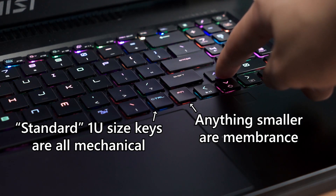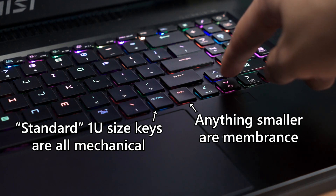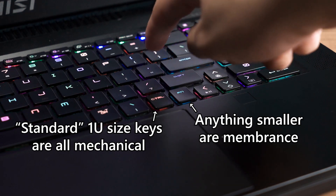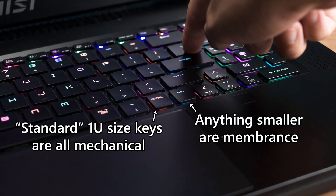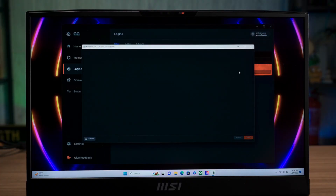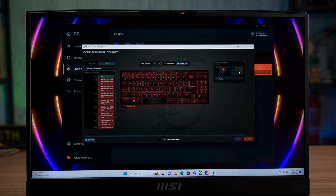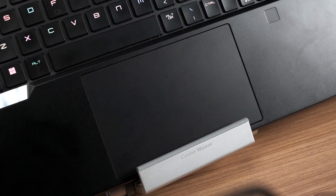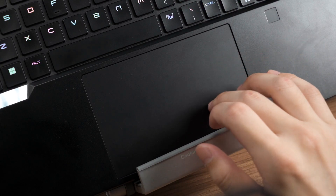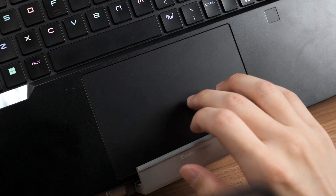Normal users might not be able to tell the small keys are non-mechanical because of the smaller size and how closely they resemble the Cherry MX switches. The keyboard has per-key RGB and it is spectacular and bright. You can configure more RGB lighting effects in the SteelSeries GG software as well as macro shortcuts. The trackpad is decently sized and useful for web browsing and normal pointing tasks. Gamers would not be bothered by it since they are going to use a mouse anyway.